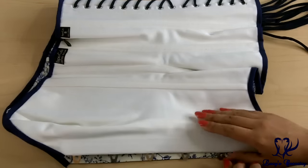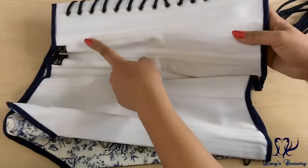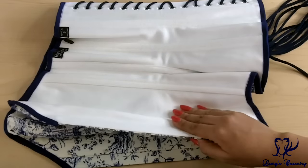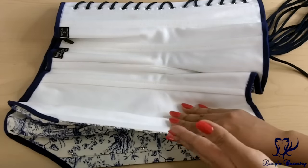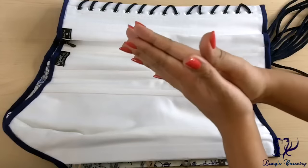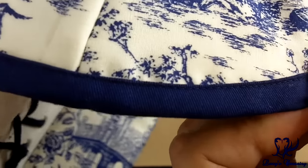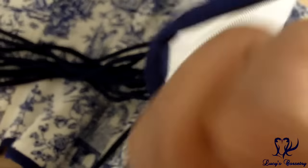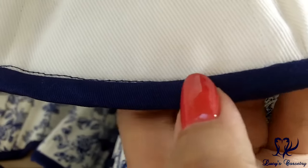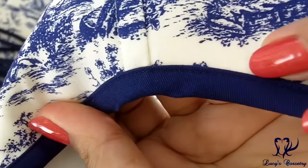This corset was constructed using the welt seam method — they started with the back seam, putting the two layers together for that one, then through each panel forward to the center front. This is different from the sandwich method where you put together the entire fashion fabric and the entire lining fabric and then join them. Feeling for a waist tape and holding it up to the light, I believe this corset does not have a waist tape. The binding is made from blue cotton bias tape, machine stitched on the outside and inside — they started on the inside and stitched in the ditch to finish the binding on the outside with a very tiny topstitch.